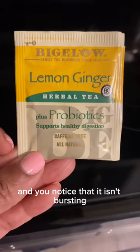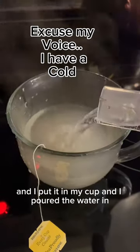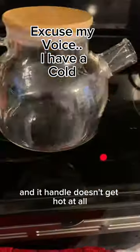You notice that it isn't bursting. I got my tea bag, put it in my cup, and poured the water in. As you can see it's very hot.